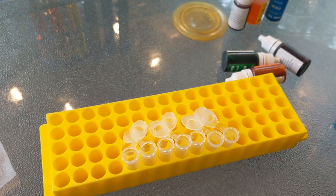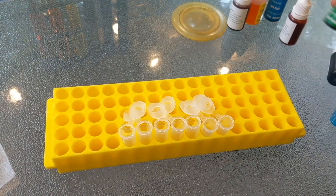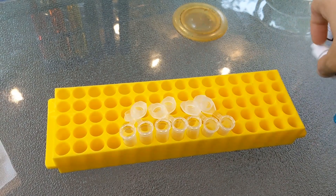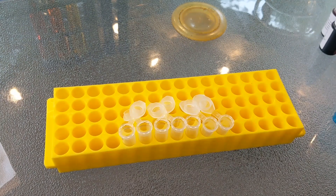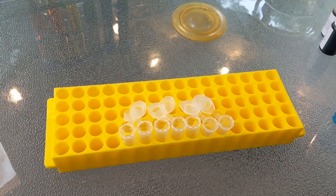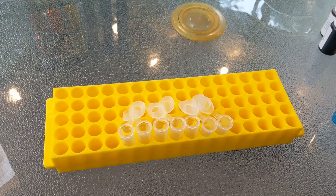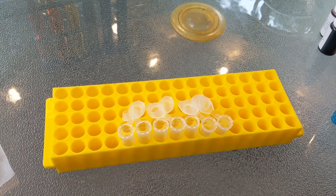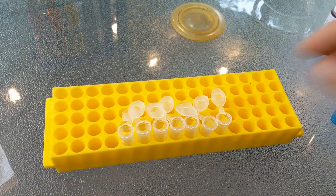The final thing you'll need is a microcentrifuge tube rack and seven microcentrifuge tubes for each lab group. Each group will get the six colors plus one tube of water. You could use the 0.5 milliliter microcentrifuge tubes since the most you're going to put into any of the tubes is 330 microliters, so they'll easily fit in a 0.5. These are 1 ml tubes but I'm probably going to swap them out.